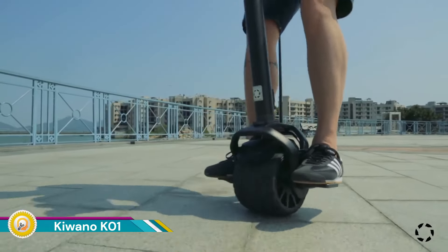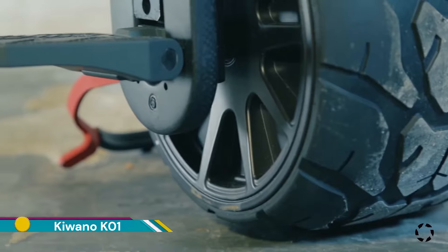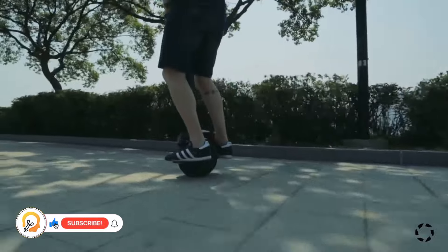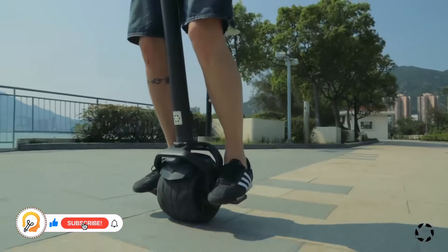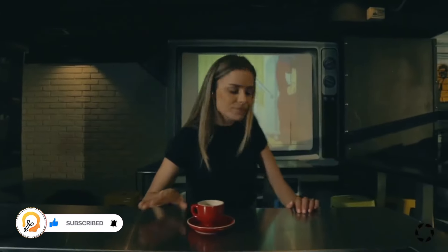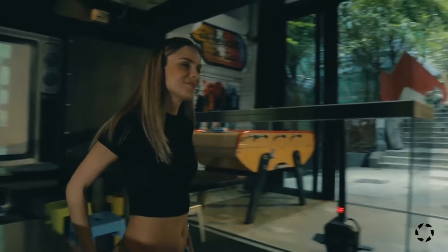The Kiwano K01 is the world's first one-wheeled electric scooter with handlebar control, making it a unique and potentially exciting way to get around. The Kiwano stands out for its single large-wheeled design, which offers a different riding experience compared to traditional electric scooters.